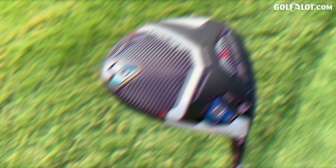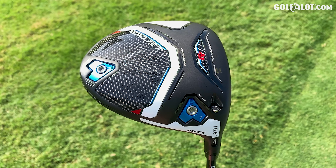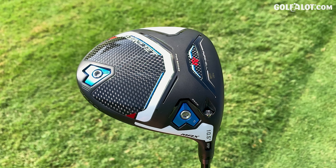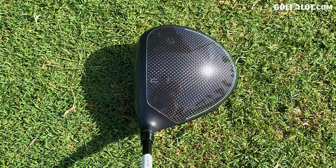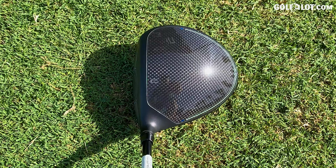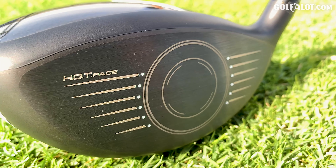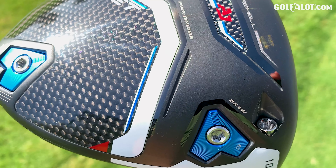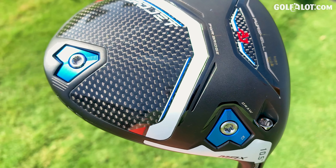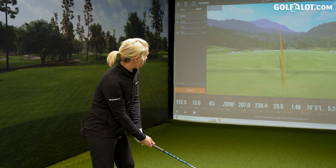Moving into the Max head — it's maximum in size. It looks bigger, and remember the bigger the head, the more stable it will be. You might take off a little bit of speed but you'll get the stability. Deep face, long face, plenty of hitting area — the most forgiving looking of the drivers. It's aimed at players wanting the most forgiveness, maybe sacrificing a little bit of length, but it's more about keeping it on the fairway, which in turn will make it go further.